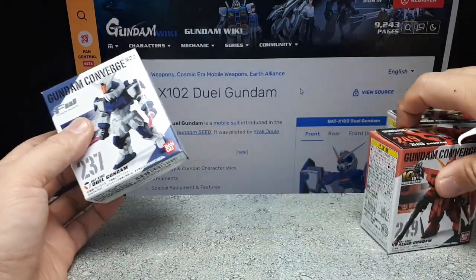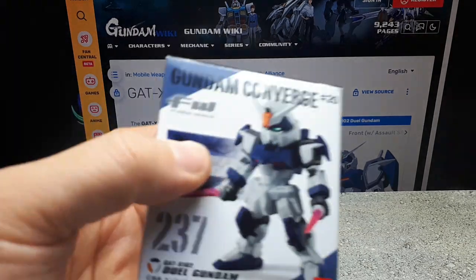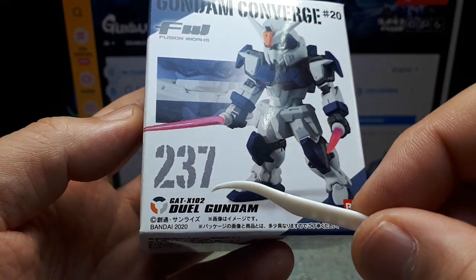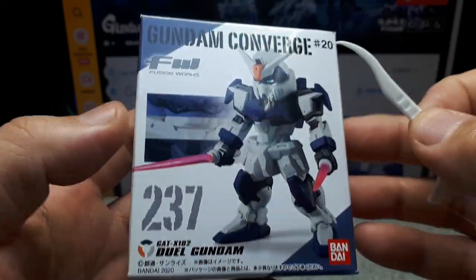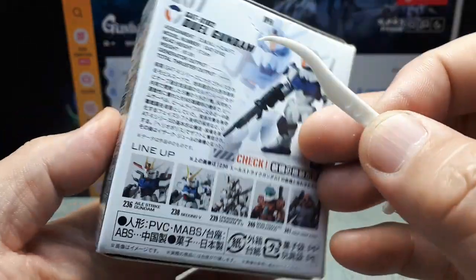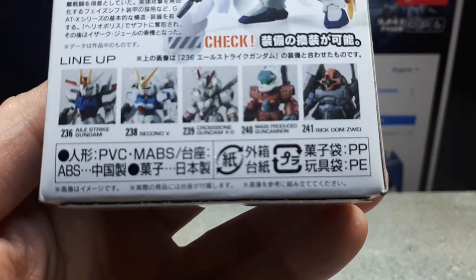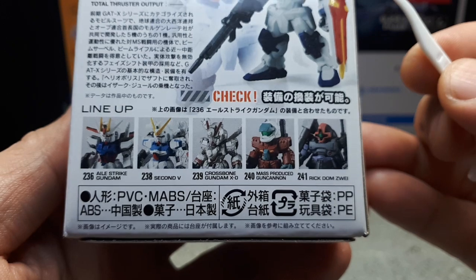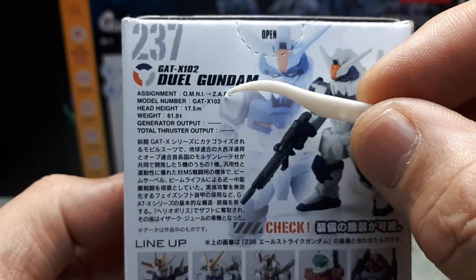Let's start with Number 237. Chassis GAT-X102, this came out in 2020. It's from Wave 20, and here are the other robots from that particular wave, along with some basic stats.